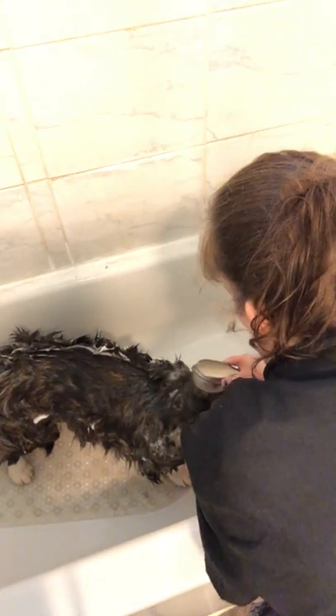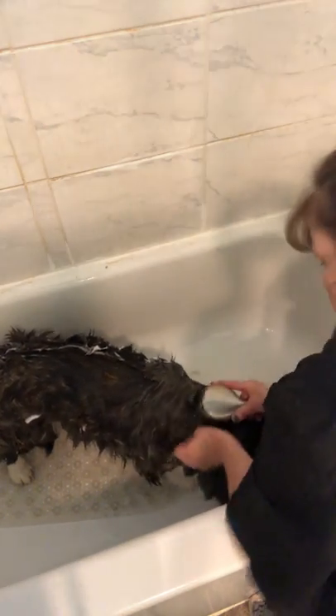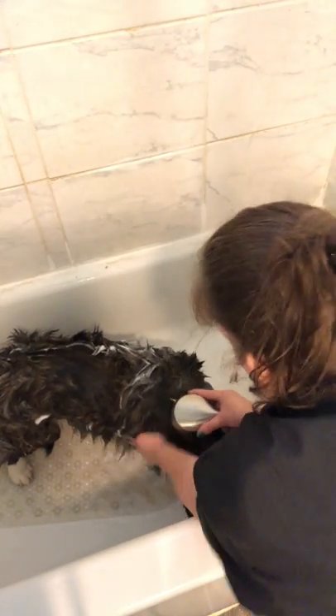I'm going to go ahead and turn it on to a steady stream, holding at the back of the neck, and let the water run down. We have a lot of coat and a lot of shampoo in here. We have to make sure all the shampoo gets out of the coat, or we can actually end up having sores.